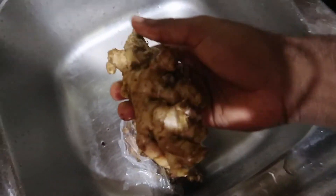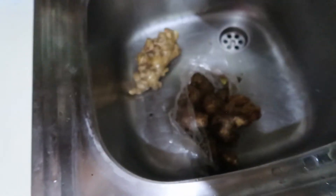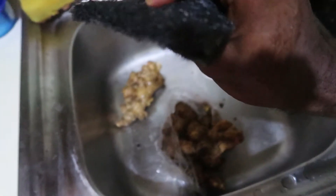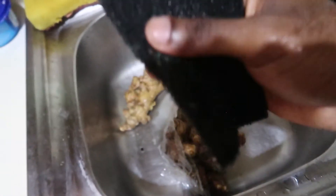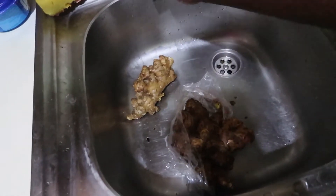One of the stars of the show is the ginger. It's really dirty so I'm going to rinse it off with some water. I can use something like a scotch brite to remove any excessive dirt. Then I'm just going to cut it up — people normally grate it, but for me, I'm just going to blend it.